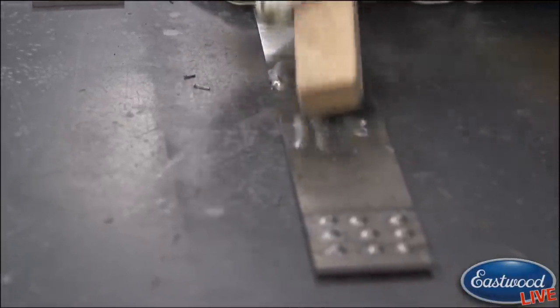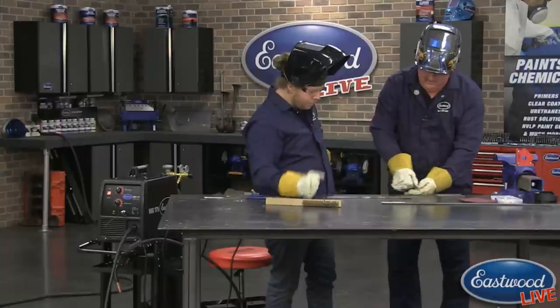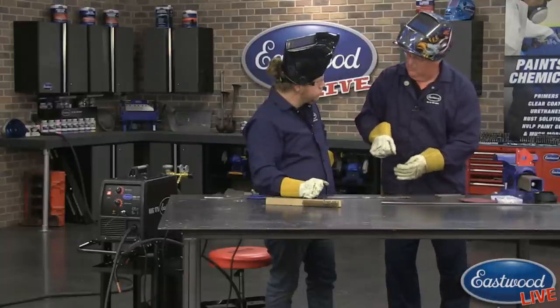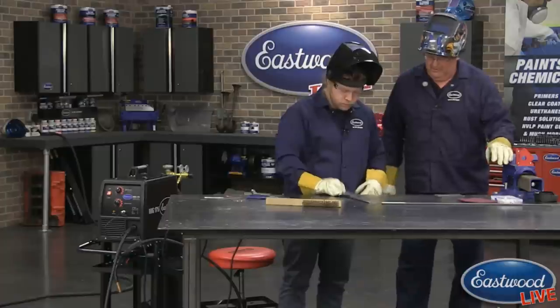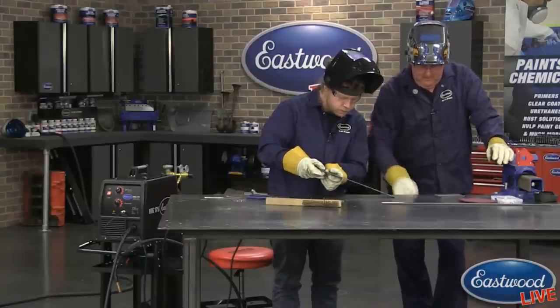The important things are: keep your angle, keep your distance, and as you slide your hands you'll maintain the same distance all the way through. That's the key. Got good penetration — great penetration, yeah.